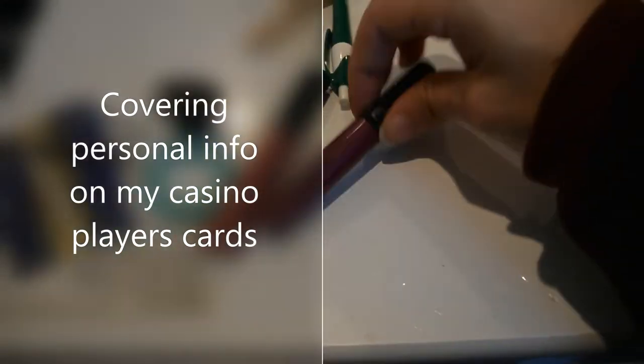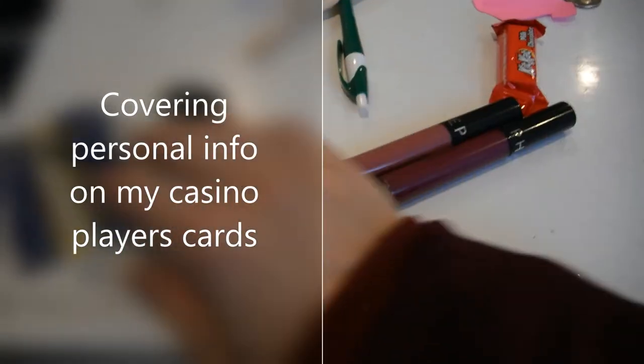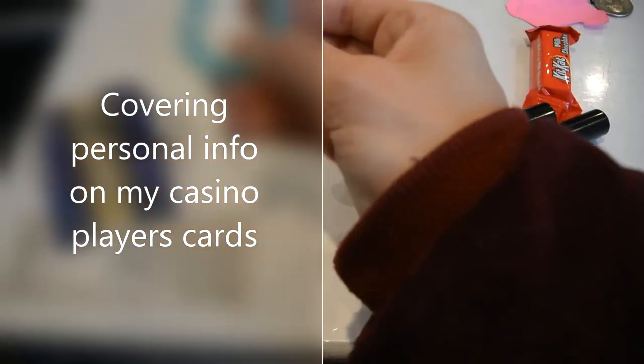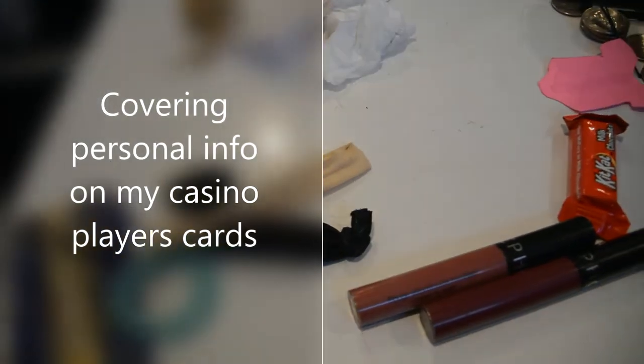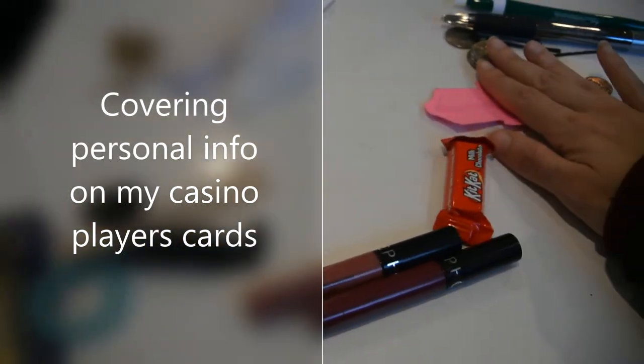We have my two favorite Sephora lip stains. We have some casino cards. We have hair ties, hair tie, hair tie. Some pens, some bobby pins, some change for laundry, earrings, and then some just junk. And a Kit Kat. Cool.